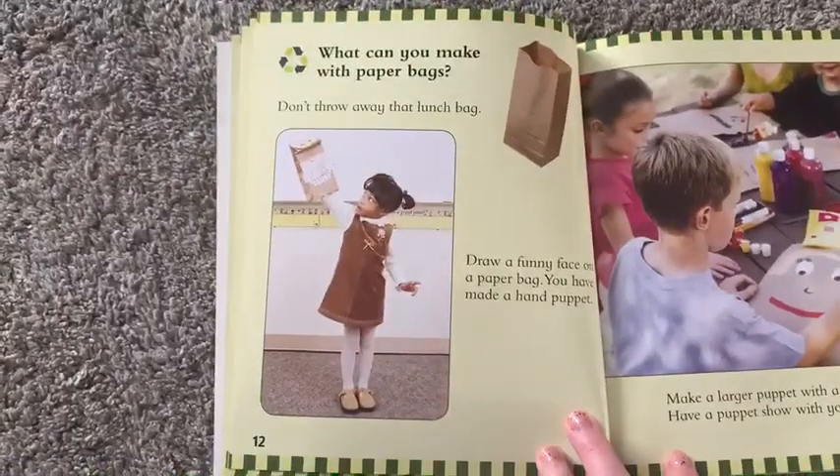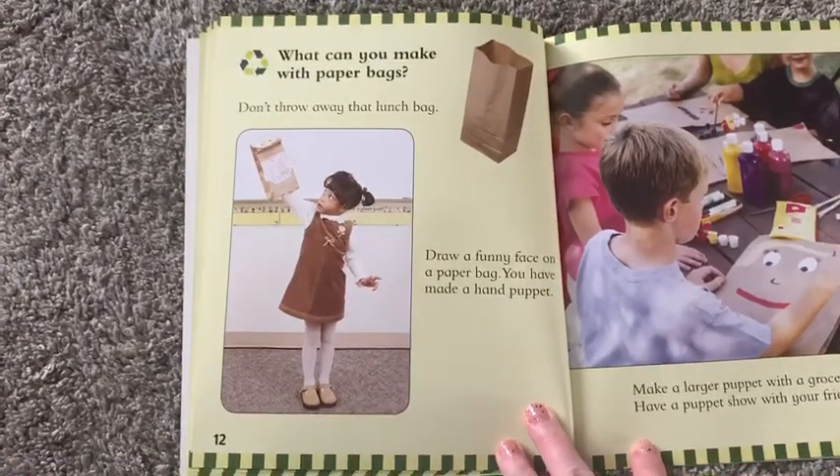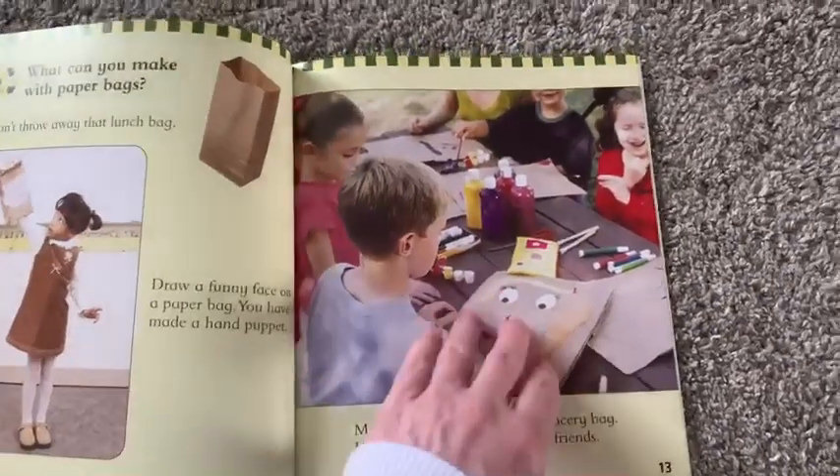What can you do with paper bags? Don't throw away that lunch bag. Draw a funny face on a paper bag and you have made a hand puppet. Make a larger puppet with a grocery bag and have a puppet show with your friends.